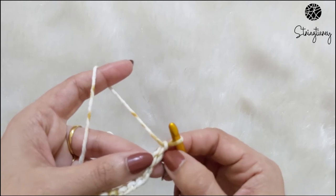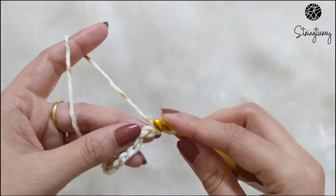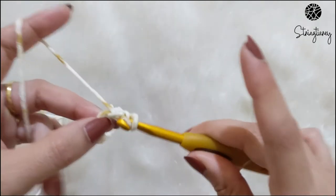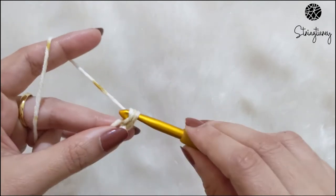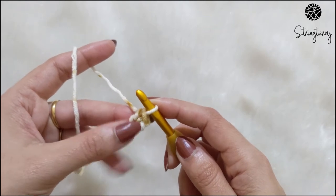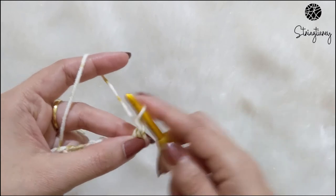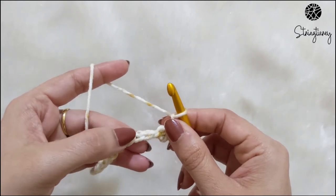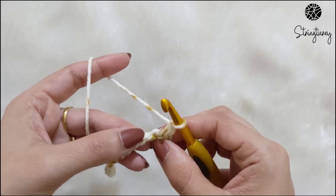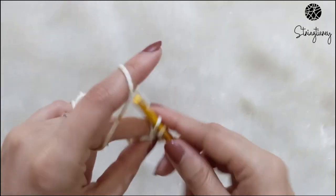When you start the new row, chain one for the height, and in the second chain from the hook make one single crochet. That is the start of your repeat. The repeat is: single crochet, chain one, skip the next stitch, and repeat. So single crochet, skip the next stitch, chain one in the next stitch.